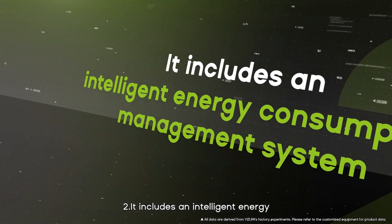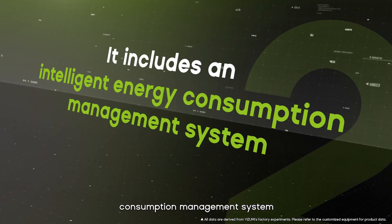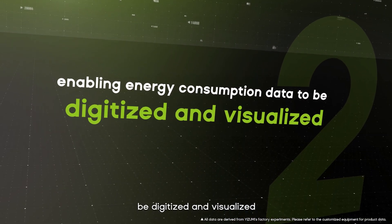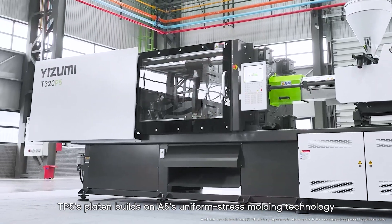It features a preventive monitoring and maintenance system for key components with intelligent early warning. Second, it includes an intelligent energy consumption management system, enabling energy consumption data to be digitized and visualized.